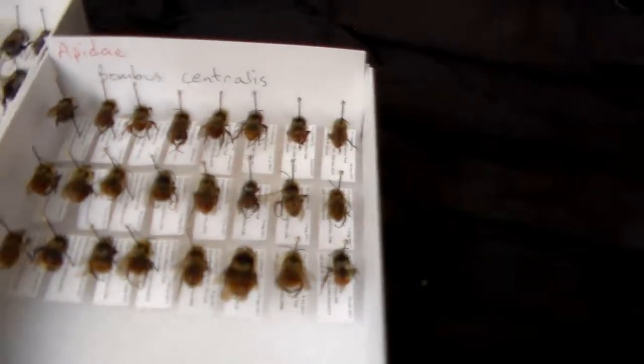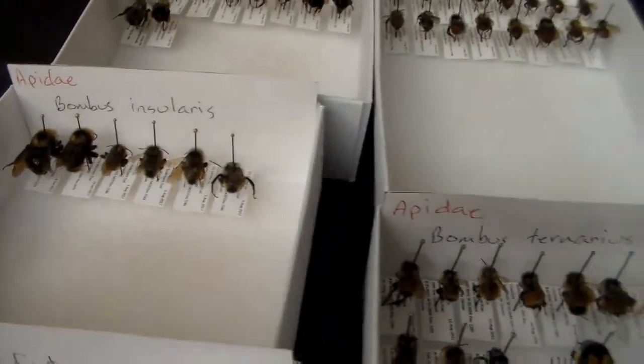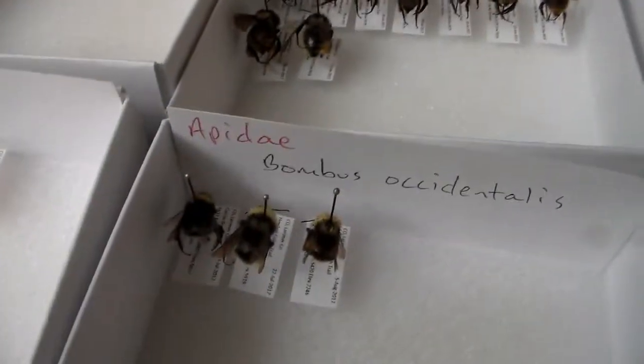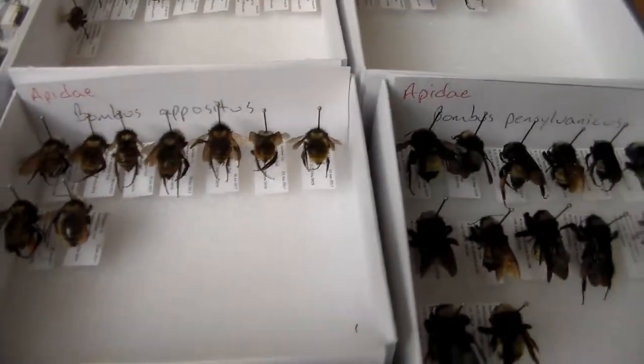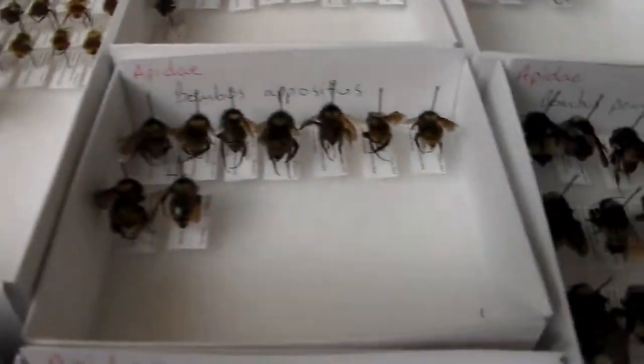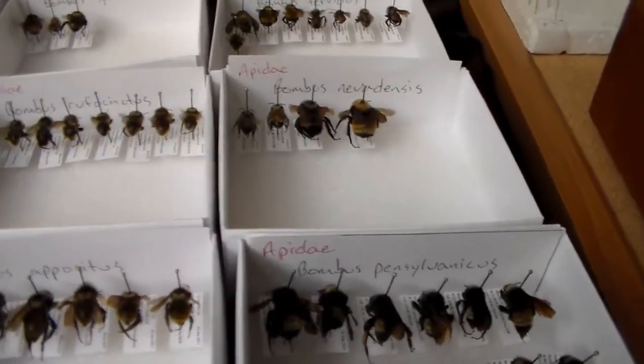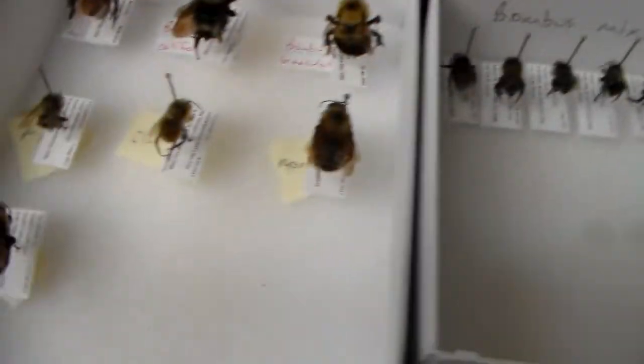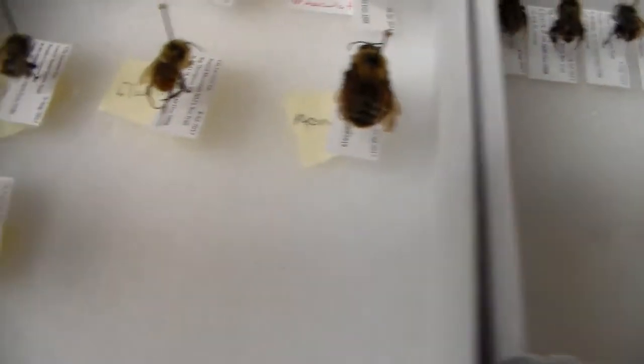We have impatiens, centralis, and various others. We got Bombus aurisorius, which is one of the cuckoo bumblebees that's parasitic on others. We got some rufocinctus, hippocytus, occidentalis, mixtus, sucklii, vagans, silvicola, fervidus, nevadensis, ternarius, fraternus, and here we have morrisoni, bimaculatus, californicus, borealis, perplexus, flavifrons, and auricomus.